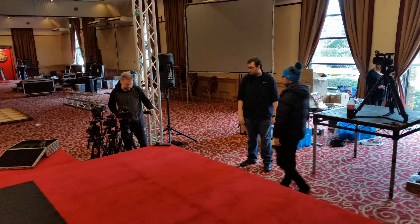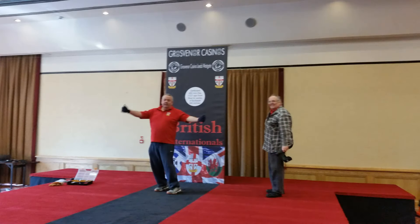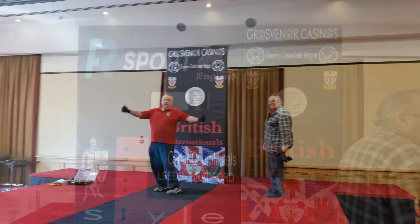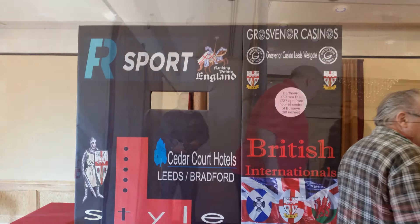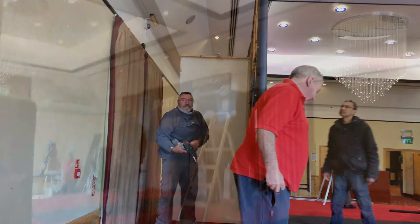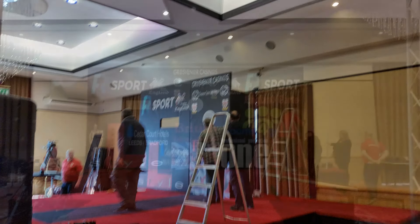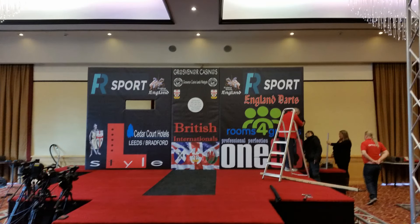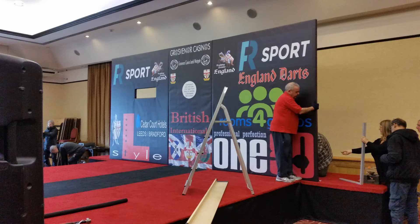Wires everywhere have to be covered up and made safe. This is the first part of the actual dartboard set going up — you can see it's all nice and level, straight, and square to the middle. That's the TV screen part, and that's me at the back screwing it all together. It's beginning to come together, beginning to look like that international stage set. There's the second part — you've got all three parts of the signage up.